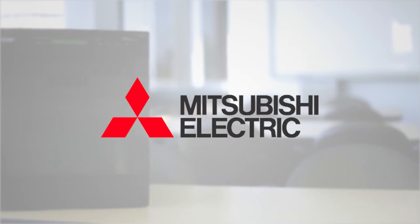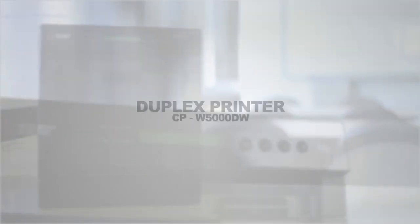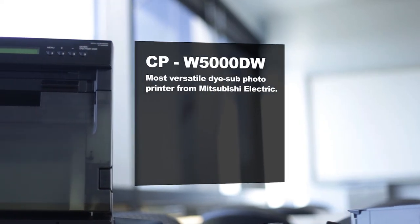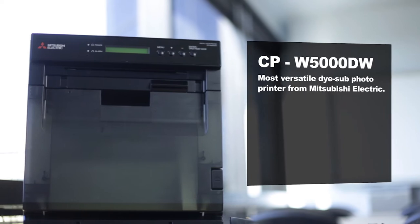Mitsubishi Electric, as a pioneer in thermal dye sublimation technology, has outdone itself with the new CPW5000 Duplex Photographic Printer. The new CPW5000 is the single most versatile dye sub photo printer from Mitsubishi Electric.